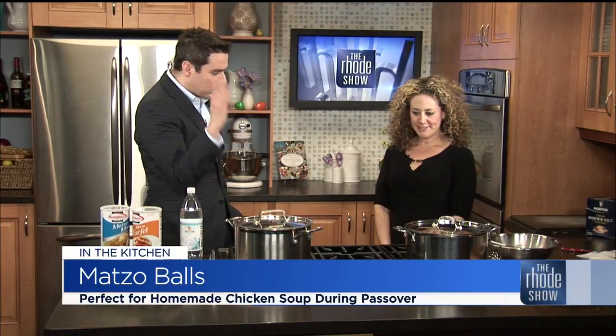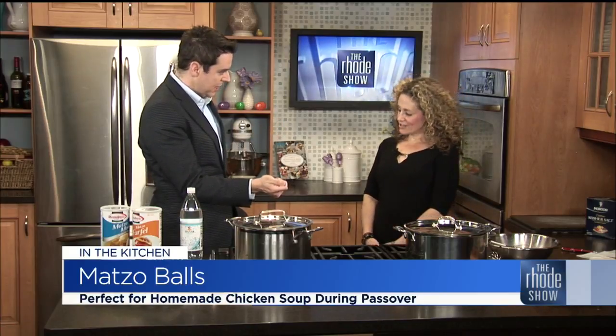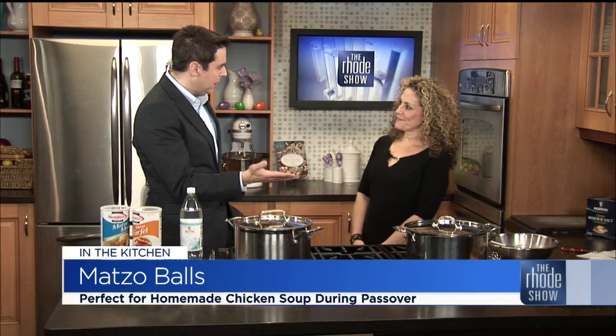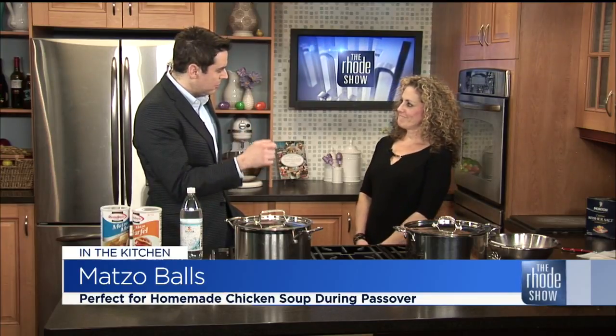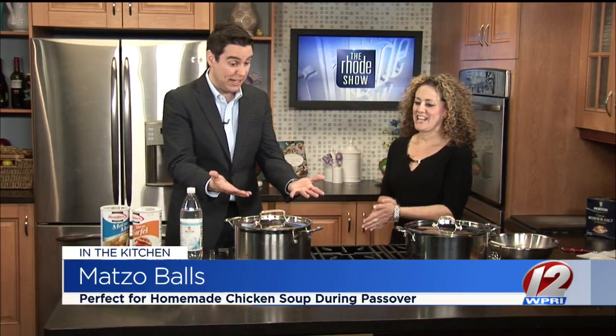Today we're talking Passover. Correct me if I'm wrong — Passover began Monday night and runs through Tuesday. Correct. An eight-day festival, really, commemorating the emancipation of the Israelites from slavery in ancient Egypt. Yes. We did good research — we went over this together beforehand.